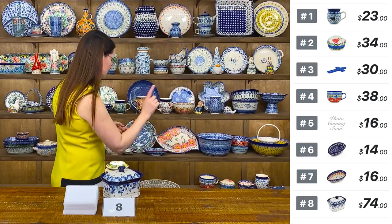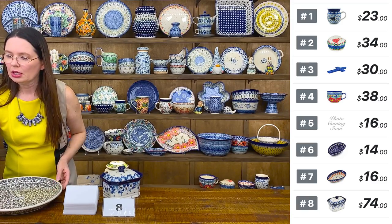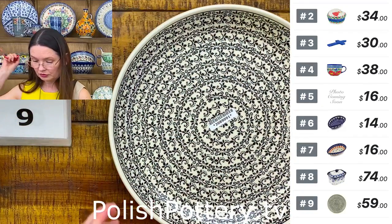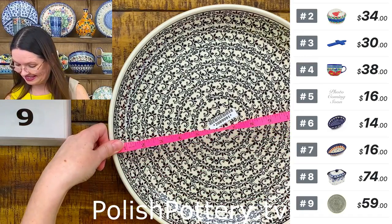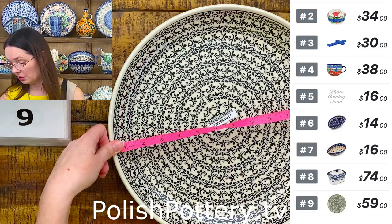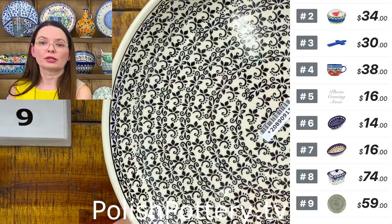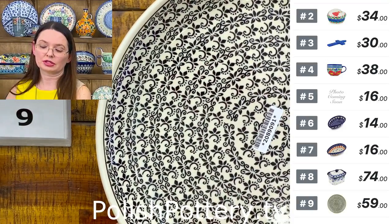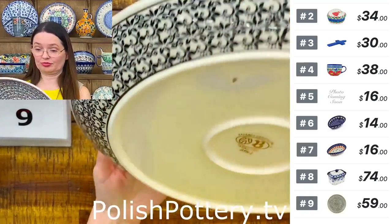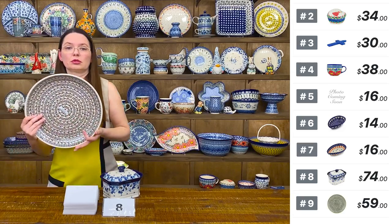Next I have a beautiful black and white platter — it's huge, 13 inches in diameter, one and a half inches deep. $59 only. They are from Zakłady Ceramiczne Bolesławiec — a very nice, simple pattern but the size is just perfect. Let me show you — yeah, that's a huge platter. Number nine.